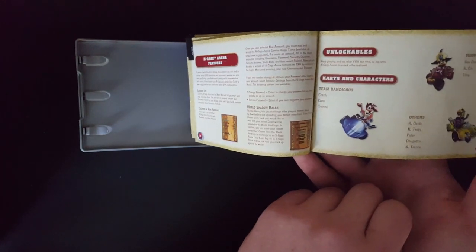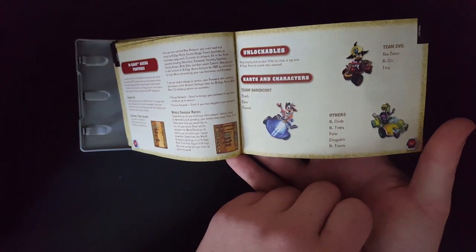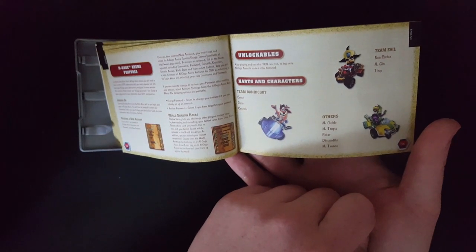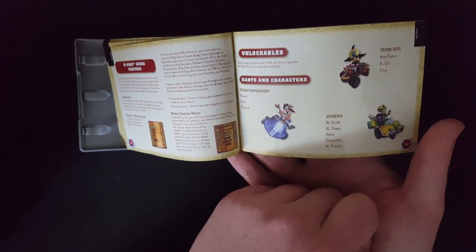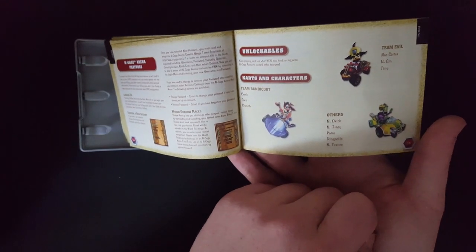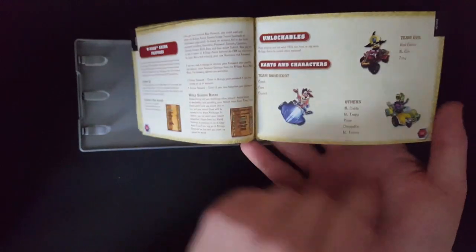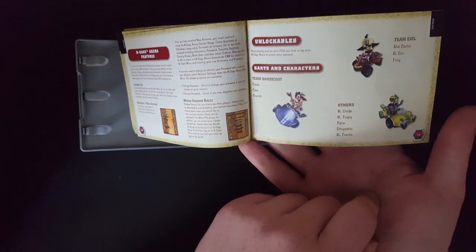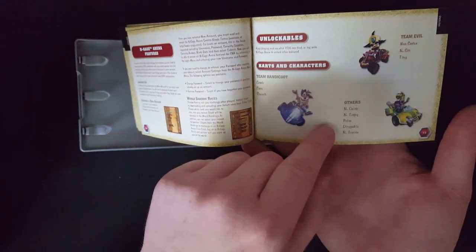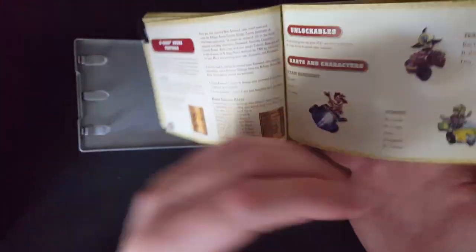Team Bandicoot: Crash, Cocoa and Crunch. Perfect that they only show fucking Crash there. Team Evil. Why did they call it Team Evil? That doesn't make any sense. Just call it Team Cortex like in the console version. That's what I would say. Cortex, N-Gen, Tiny and others. Just shoving these people off to the side. Not even Zam and Zam. Poor fucking guys.